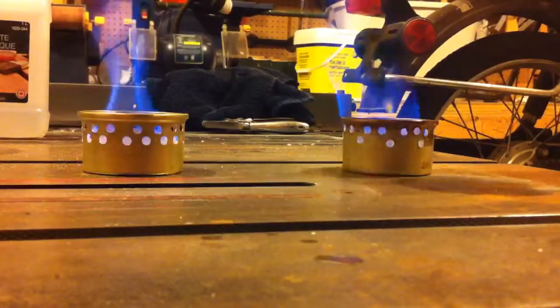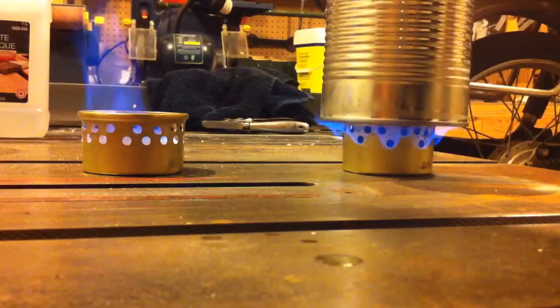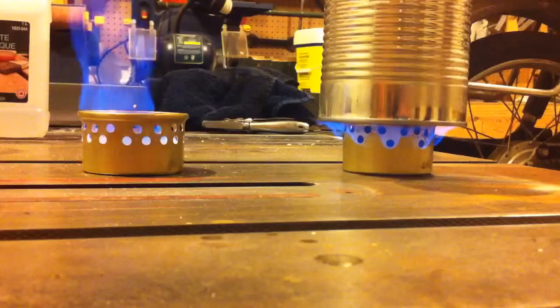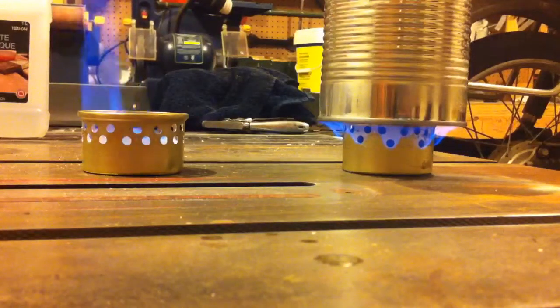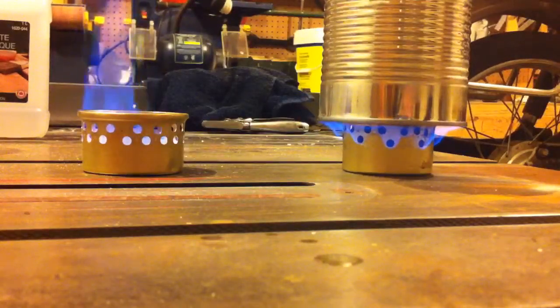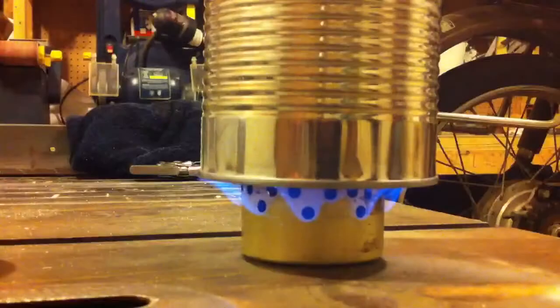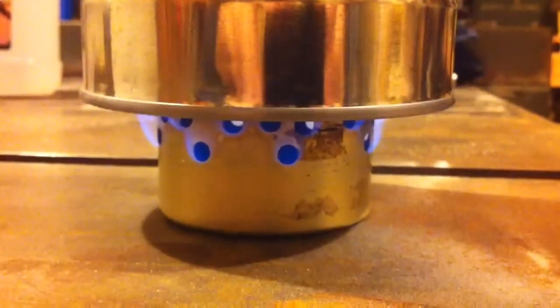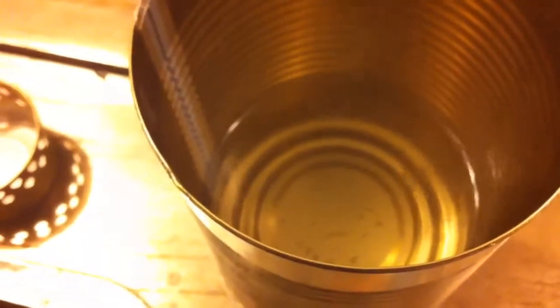Over here is another cat food can with a few less holes than the one in the middle. It's actually working fairly well right now. I found before when I tried this it wasn't quite as good as one with many holes, but it does look like it's working fairly well. Here's that stove — it does work fairly well still. If you're going to build one, I'd recommend that option. It's starting to boil just as the flame goes out — that was maybe half an ounce of fuel.